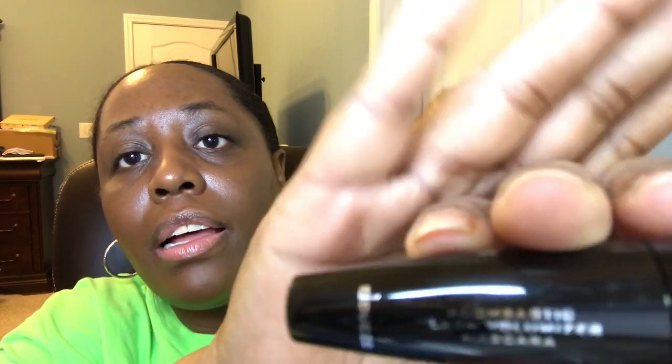We also have a mascara — it's by Dulce, the Bombastic Lash Volumizer Mascara. I'm going to pull it out and see what the brush looks like. Oh, look at that brush! Yeah, I'm going to use that. I applied it on camera — that right there works.